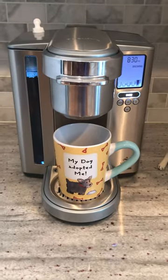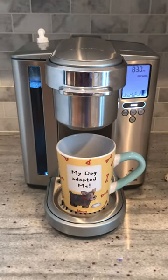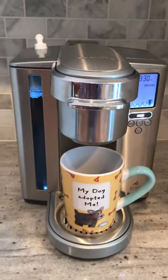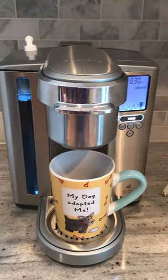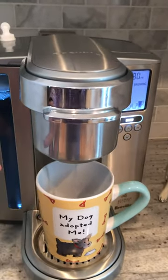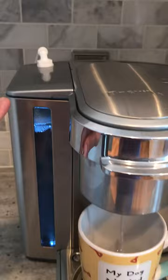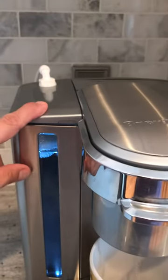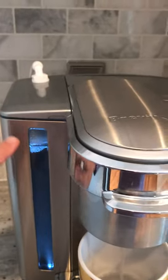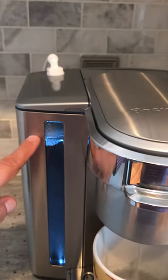With a Keurig egg machine, we normally have to manually fill the water tanks, which can be a hassle over time. This is brewing a cup of water right now, and through this little hack I found on YouTube, there's a bobber or float inside.